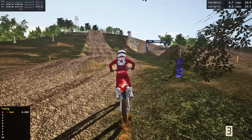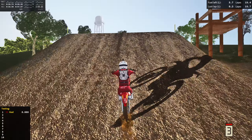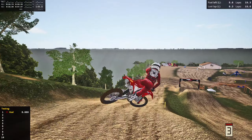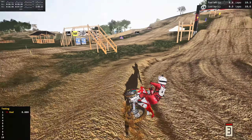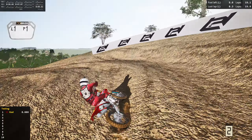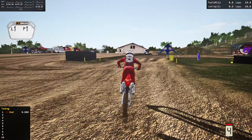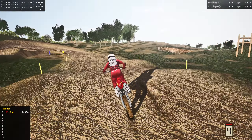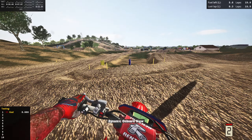We're gonna rip a little bit more in third person then go back into first. If you guys haven't checked out this track already, I definitely recommend it. It's probably one of the most wide open tracks on MX bikes to date in my opinion. I like this outside line — it's so pinned. Let's try the middle line this time. That does seem faster than the outside, 100%. These rollers are so sick — oh, almost swapped! Let's go back into first person.